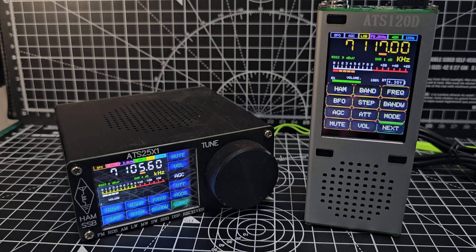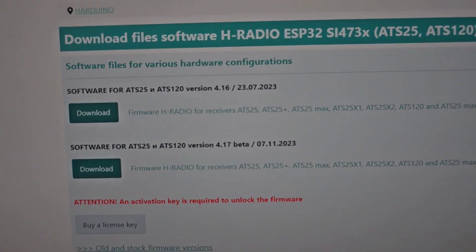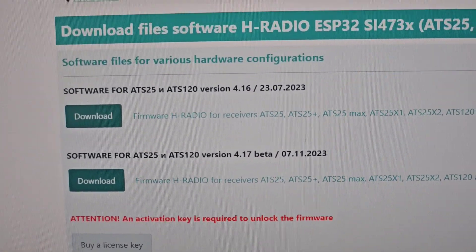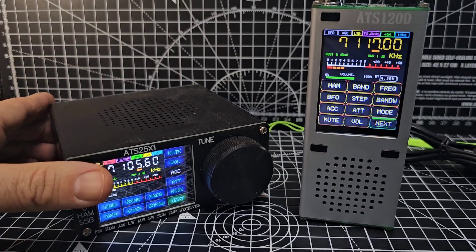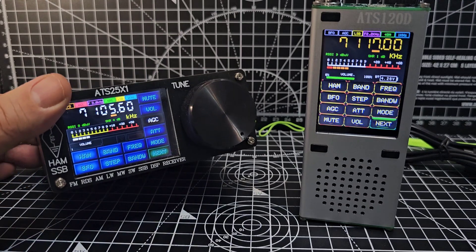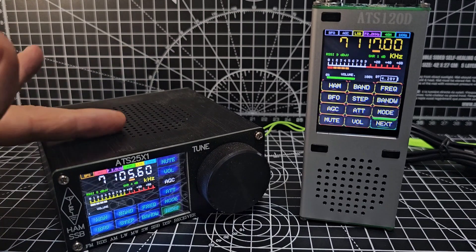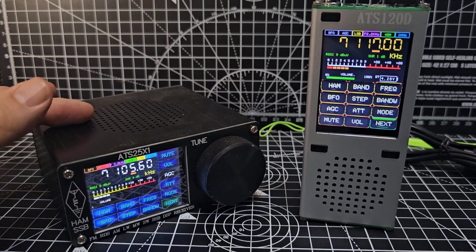The firmware update is the same for both of these — when I say that, it comes from the same place. It's the Arduino site, and you've got it there for the ATS-25 and the ATS-20, and the ATS-25X. I've actually got the new one of these coming, which is called the Max Decode. The reason I've got that one is because it has all the extra hardware installed inside the device to decode FT8.